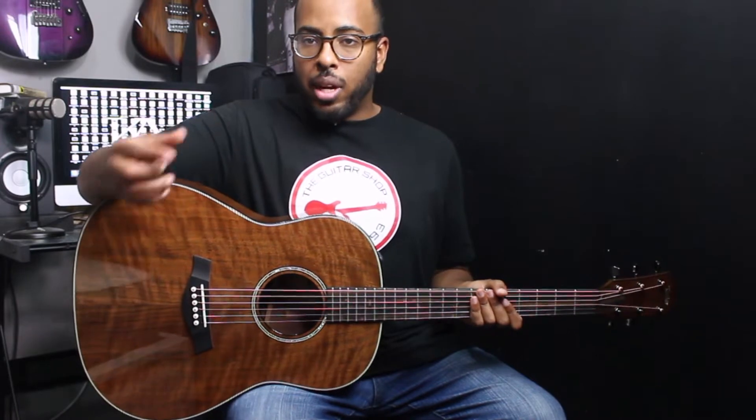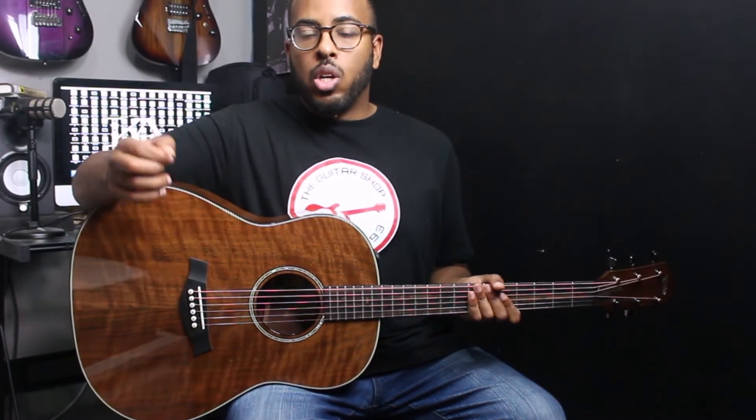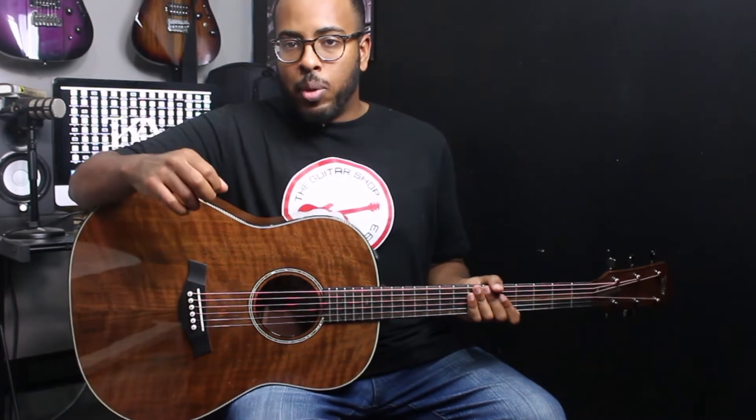It also comes with the Taylor onboard ES2 electronic system and a Taylor Deluxe hard case. For all the detailed spec information I will put the link down below, but now it's time to plug it in and hear some of the tones you can get from this acoustic guitar.